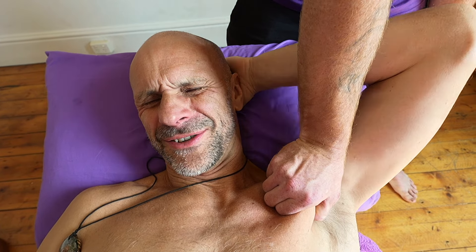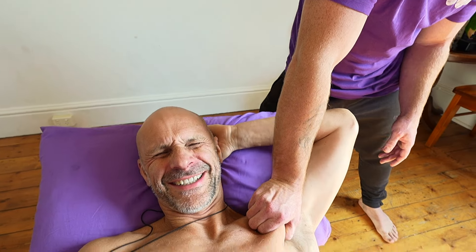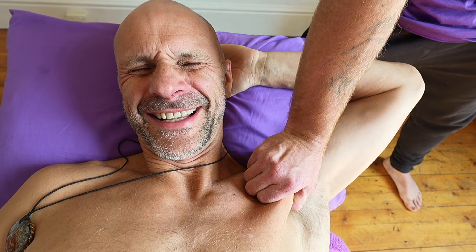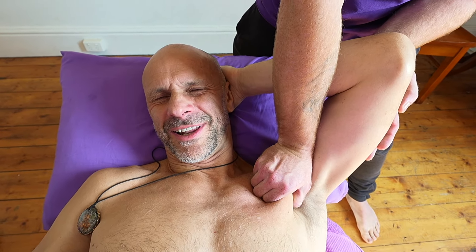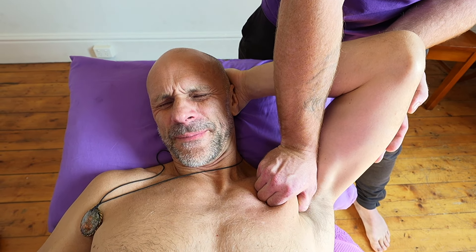Got a good grip there, Jordy. Yeah, grappling a bit in your time? Maybe the jits has helped me. Holding on to stacks of tiles - it all counts. It's all in the bank, man. Nothing was wasted - it was all part of the grand plan. Getting me ready for bodywork - there's a crossover in there.